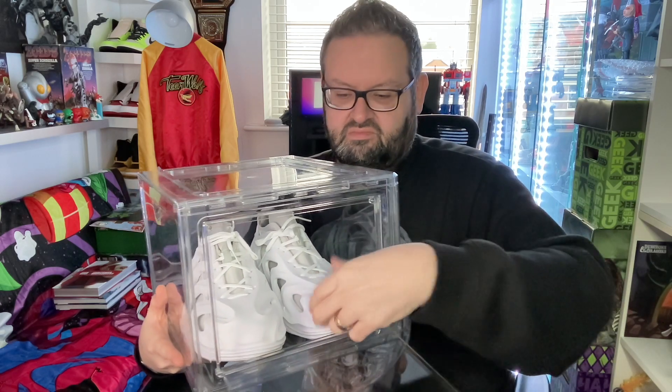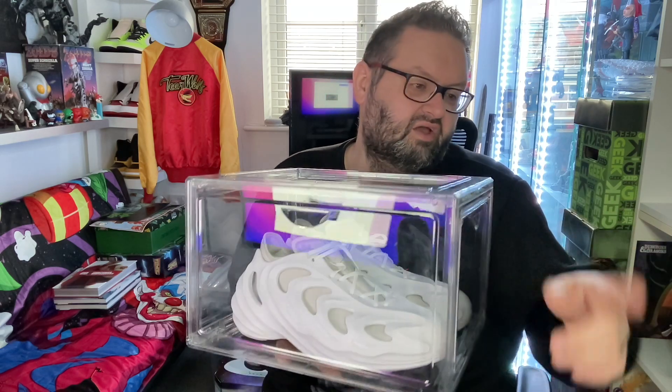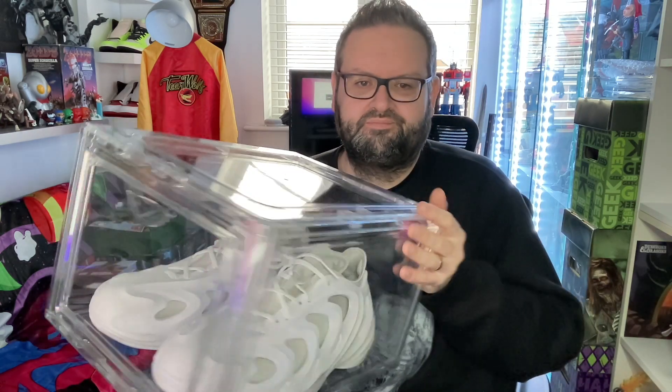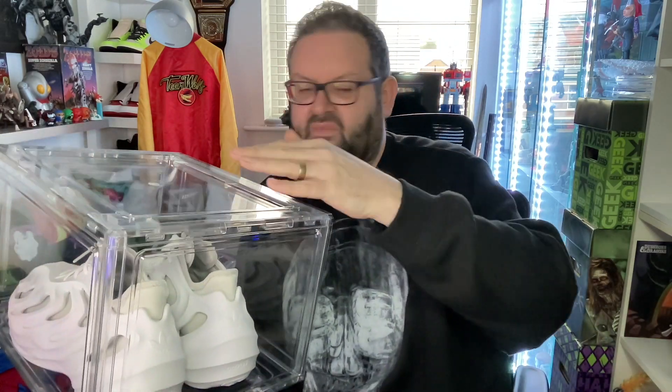You can either stack them and pull shoes out from the front, sideways, whatever your preference. I've currently got mine sideways — I was going to do them front-facing but it wastes too much space, so I've done mine side-on with the drawer to the front.